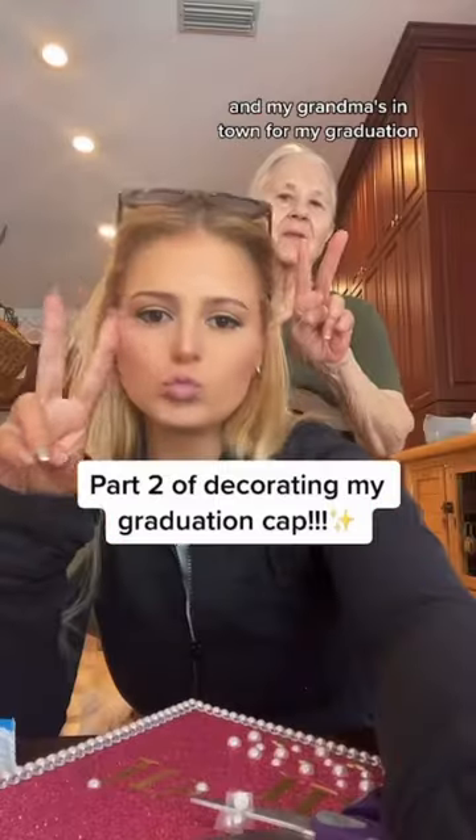Day two of decorating my grad cap. My grandma's in town for my graduation and I also got more supplies. I went right to work cutting them up and I actually glued them on today because they were falling off.